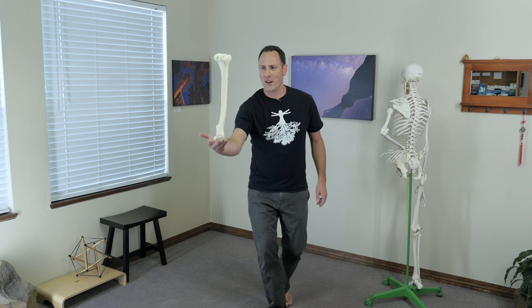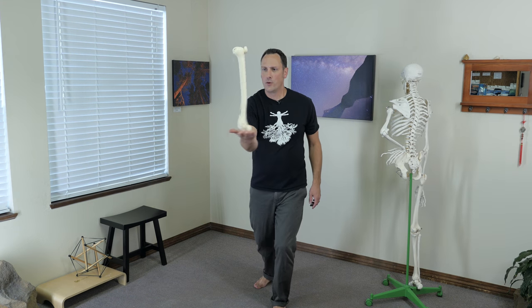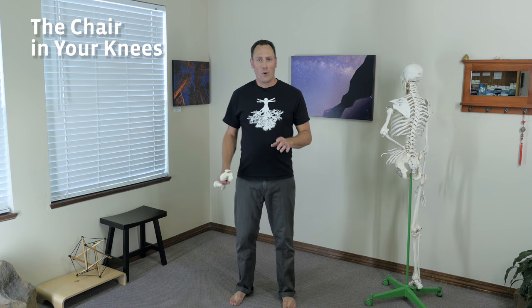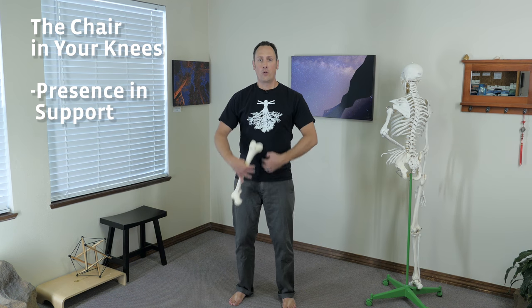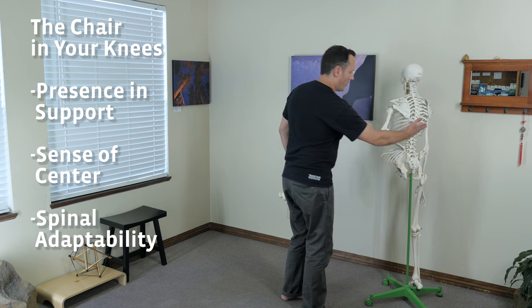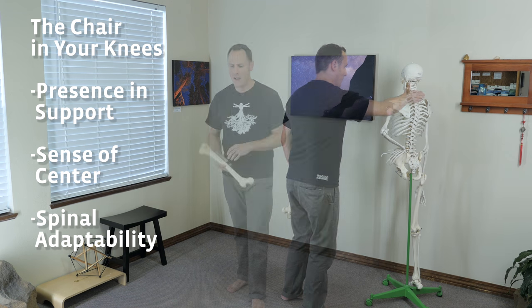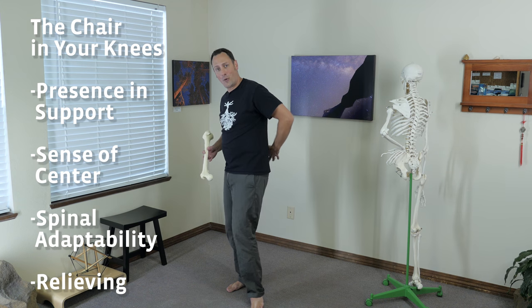I'm going to show you an exercise that helps you cultivate a sense of where your center is and where that neutral tipping point is. I call this exercise the chair in your knees. It's wonderful for cultivating a sense of presence in your base of support and a sense of center or where neutral in the middle is. It's also wonderful for increasing strength and adaptability of our spinal curves — our lumbar curve, our thoracic curve, and our cervical curve. It also often relieves sacroiliac and low back pain and discomfort.